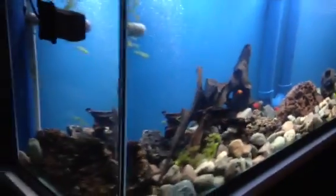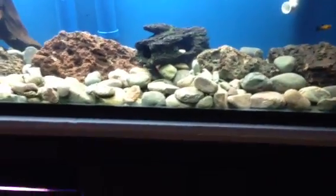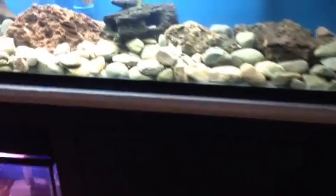I haven't had one leak or anything. I did water test it before — I filled it up completely, so I knew I wouldn't have any leaks. Also the stand, I got that from Joey as well. Just the way my corners are, they kind of brace the whole stand. If you look at his how-to build an aquarium stand video, my corners work exactly the same way to hold the weight of the tank.